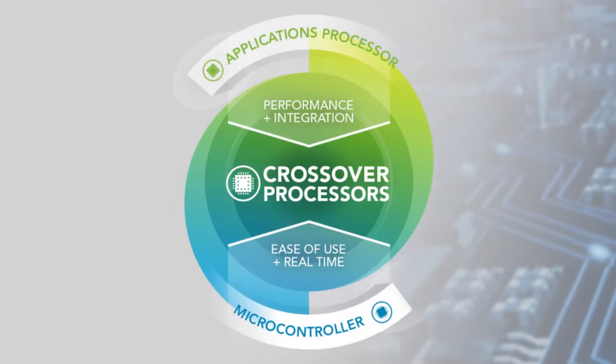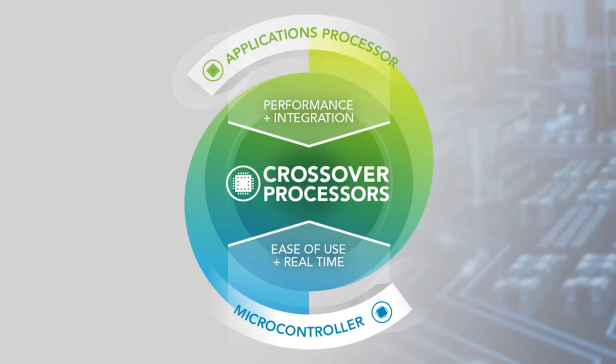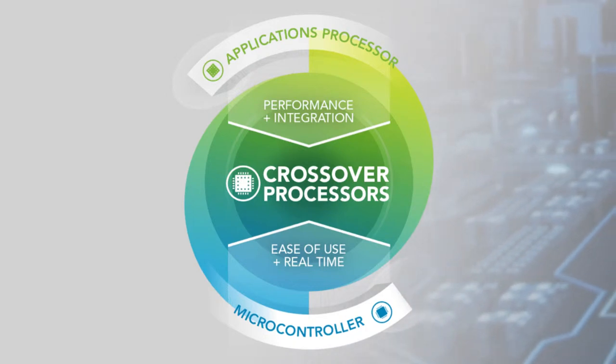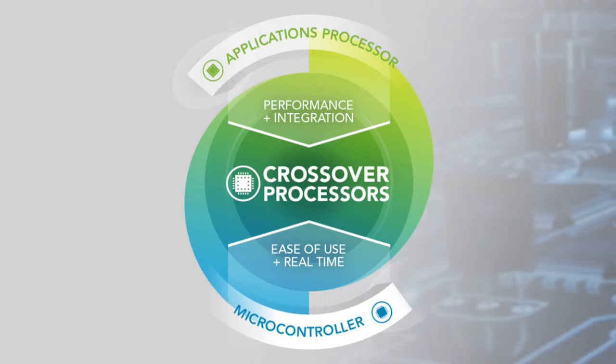What is a crossover processor? It's a processor that combines the performance, functionality, and capabilities of an application class processor with the ease of use, low power consumption, real-time operation, and low interrupt latency of a microcontroller.